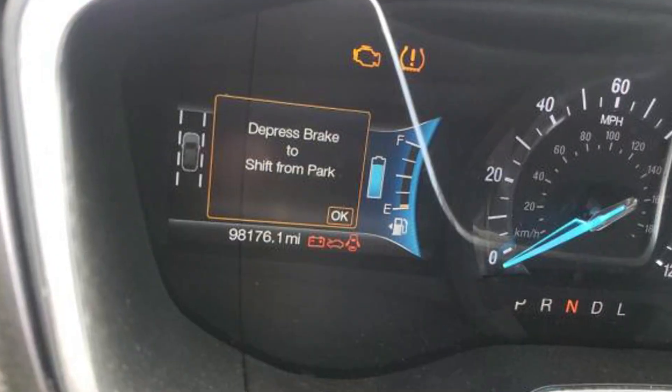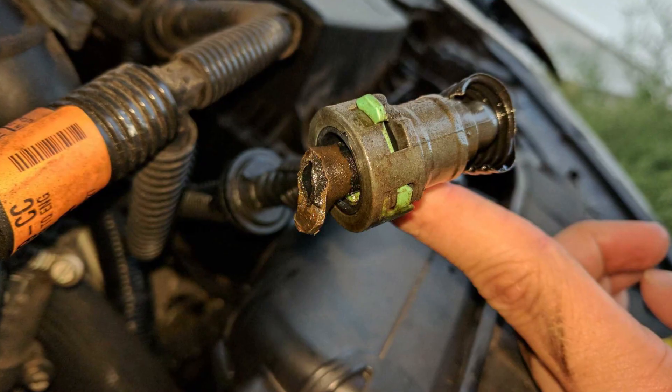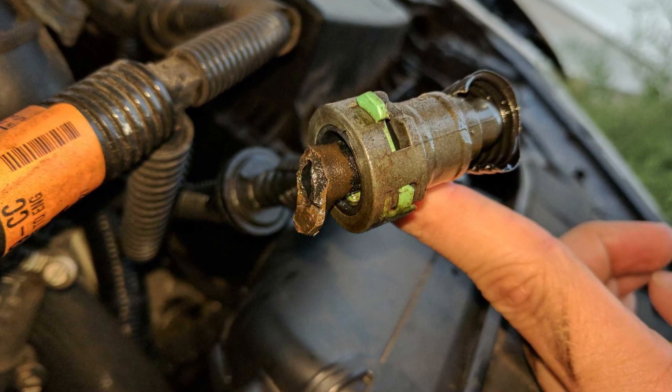For example, one of the cars I checked had a warning every time you attempted to start it: 'depress brake to shift from park,' and this is how we identified that the problem was with the shifter assembly. One more car had a check engine light on, and after reading the codes with an OBD2 scanner, we identified the problem was with the purge valve stuck open.